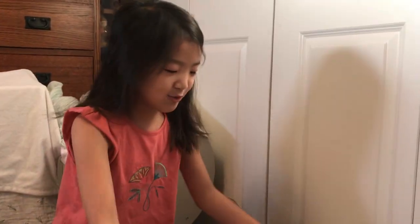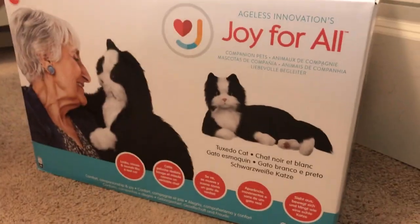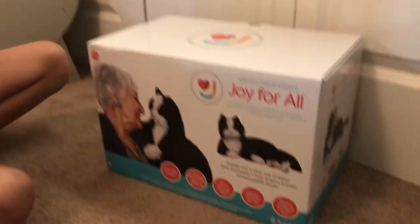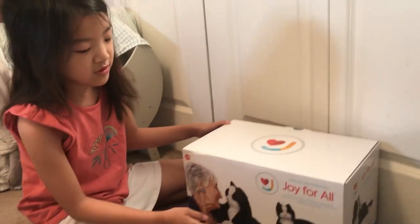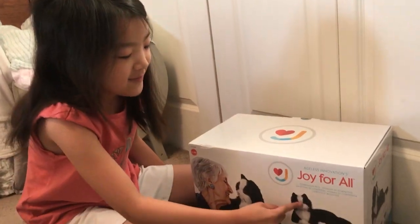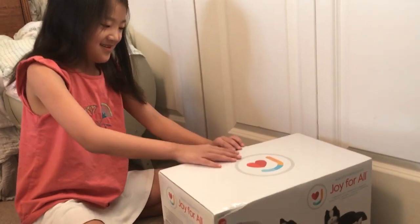Hey guys, it's Audrey today and we're opening up Mochi, the Joy for All kitty! In our neighborhood we have a cat named Merlin, and Merlin looks just like that — he has green eyes, and even this one has green eyes too. Merlin's a black and white cat and looks just like that. Let's open it!